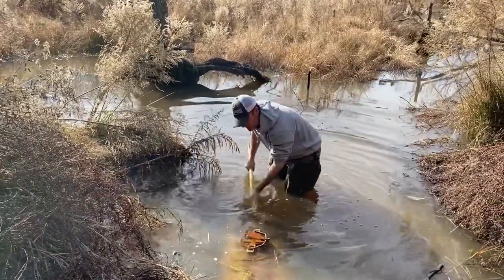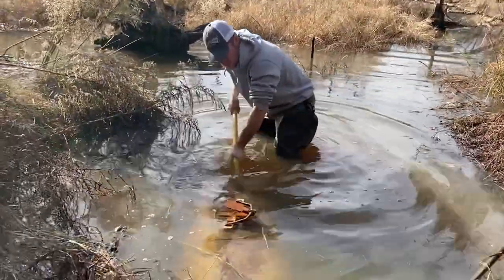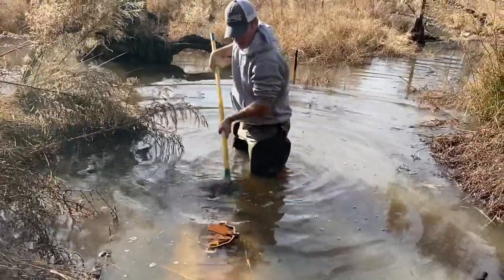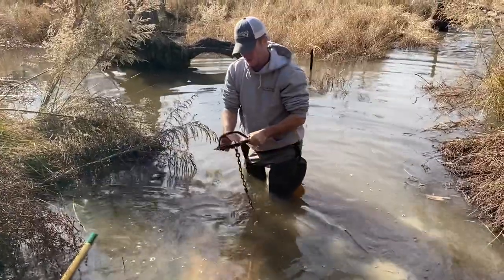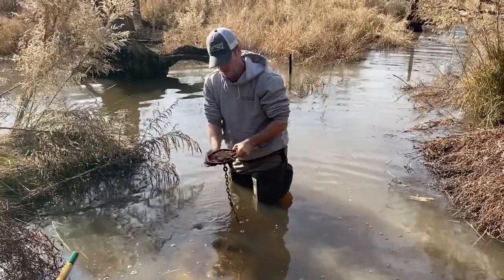We're down here on another beaver job cleaning out a culvert. These beavers have come up in here and just dammed it all up. The water's not near up to my midsection but I want to show you real quick — we're going to put a trap in front of this culvert right here. Like I said, they had this culvert all dammed up and we're going to see if we can't get that water level down.